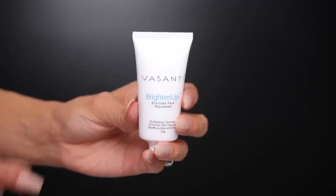If you guys are interested in this makeup look, then keep on watching. I'm gonna be using all the stuff from the ipsy glam bag this month. The first thing in the bag is the Vasanti Brighten Up Enzyme Face Rejuvenator. It's an exfoliating cleanser enriched with papaya, and it's supposed to help with fine lines, wrinkles, and brighten up your skin. Next I'm gonna use a moisturizer to prep my skin.